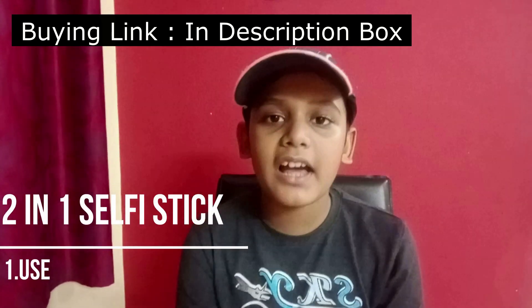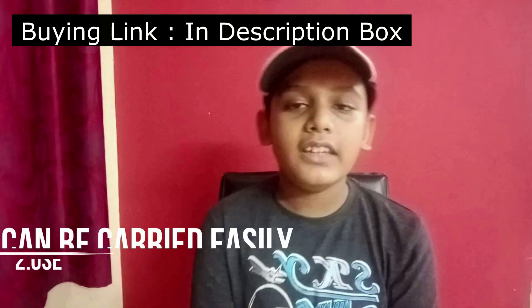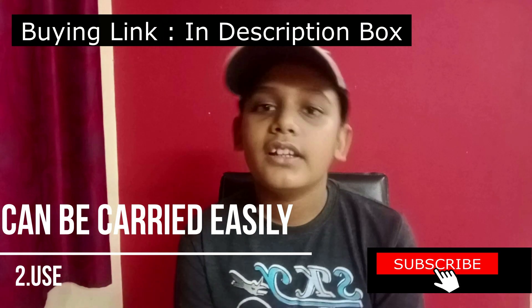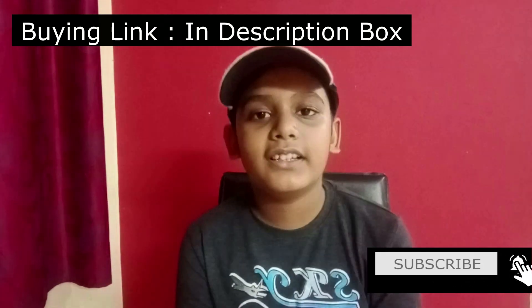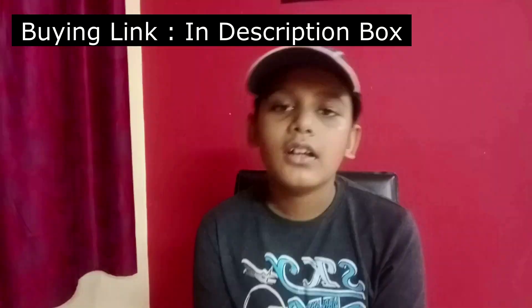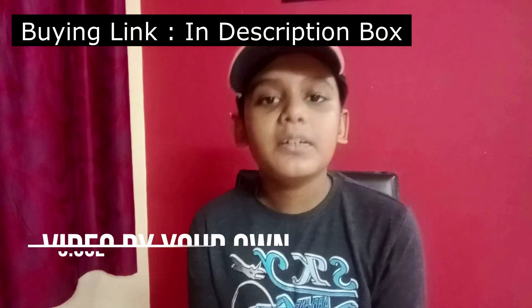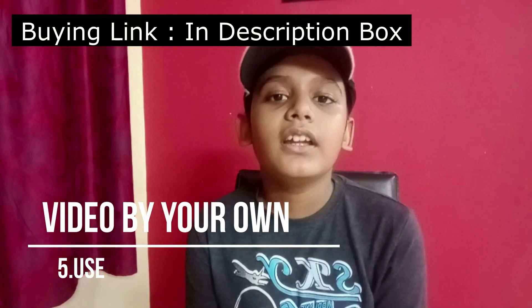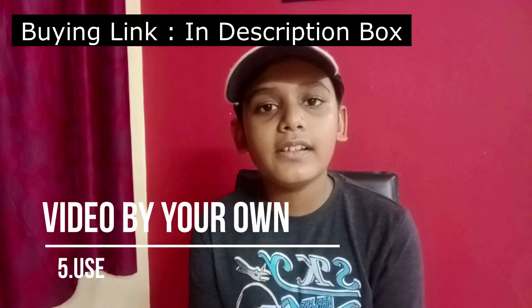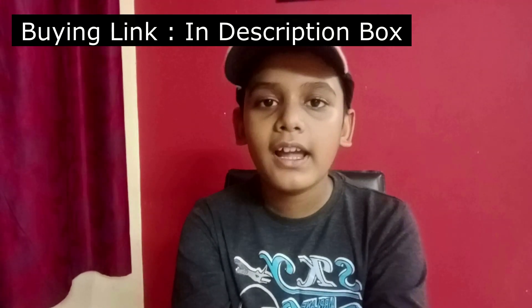The first use: you can use this as a tripod as well as a selfie stick. The second use: you can carry this in your pocket — it's handy. The third use: you can use it for mini live broadcasts. The fourth use: you can use it for YouTube shots. Last but not the least, the main use of this tripod is you can take videos by yourself without anyone's help.